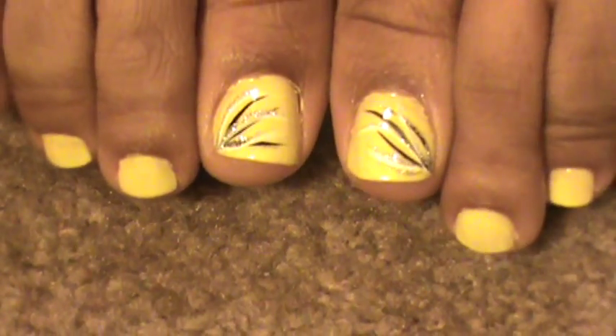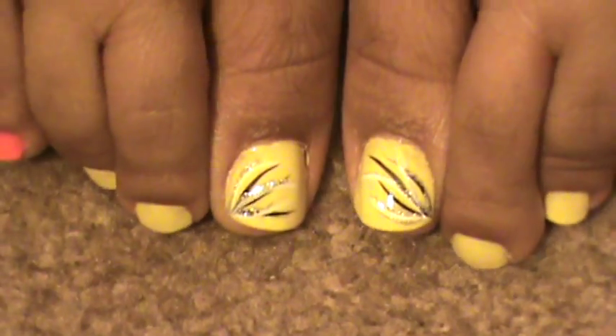I hope you guys like that — it's really cute, something different. Both of them are exactly the same because, like I say, I'm not a nail artist but I try my best. Let me know if you try it and how it comes out for you. Thank you guys, love ya — deuces, bye!